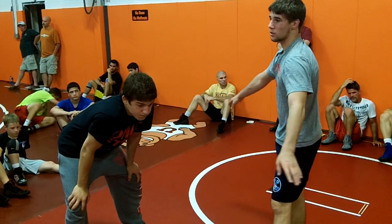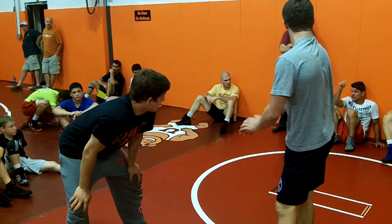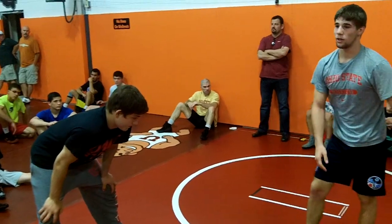You guys got any questions? All right, let's go.